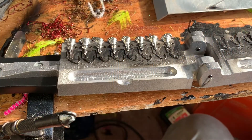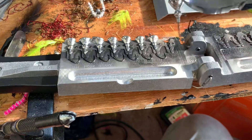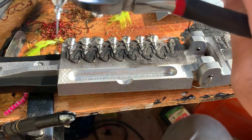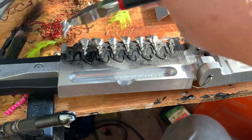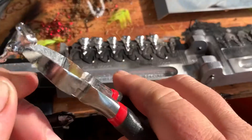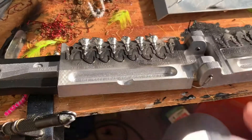All right, they all seem to turn out pretty good except for this one here — probably didn't have my mold hot enough. You can see it didn't run down all the way, but we'll put him to the side. All the rest of them seem to have turned out pretty good. What I like to do next is take my dykes here and snip off that extra little bit of lead, then move them to the side.